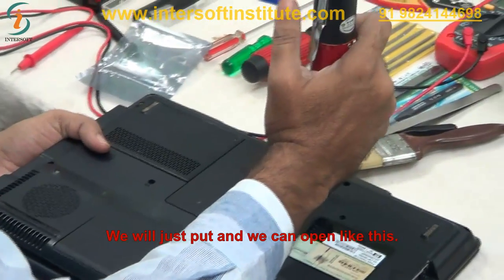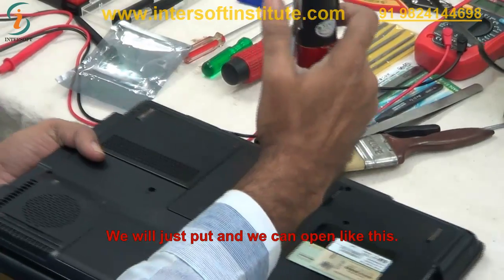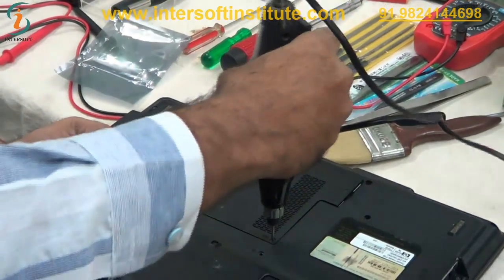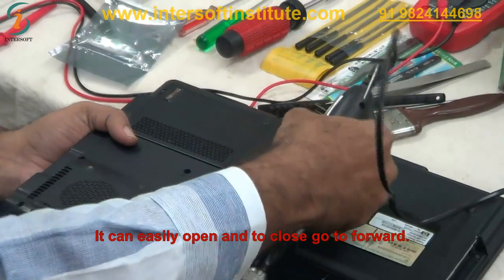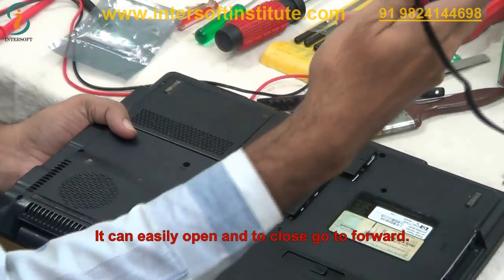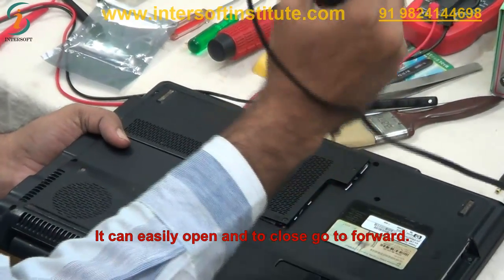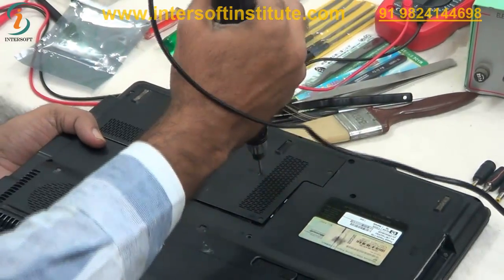We open the screws like this. When we want to open, we open like this — each screw we open this way and we can easily do it. When we want to close, we go to forward mode and just put it like this to tighten.